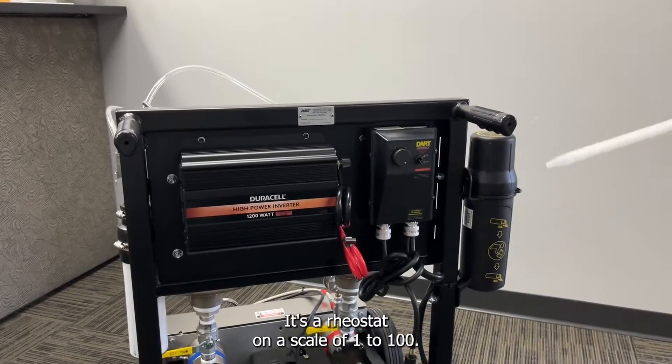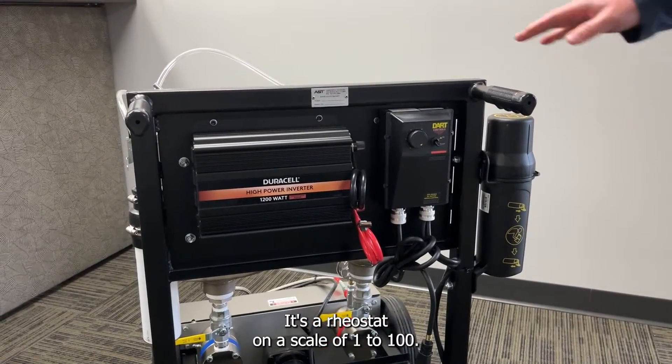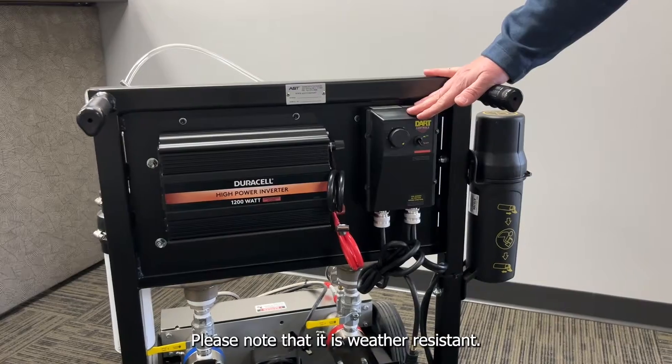This is our speed controller. It's a rheostat on a scale of one to 100. Please note that it is weather resistant.